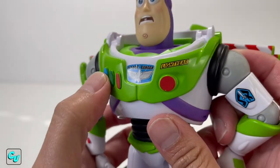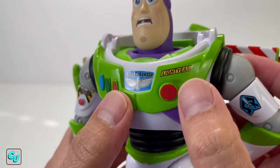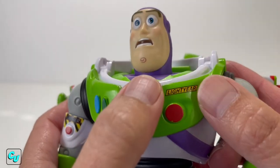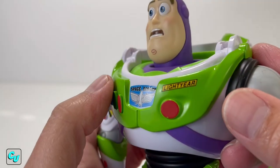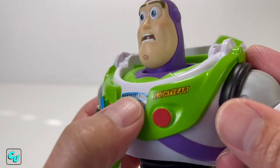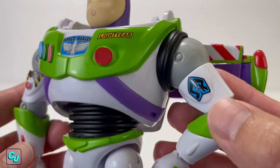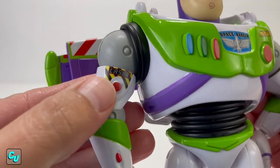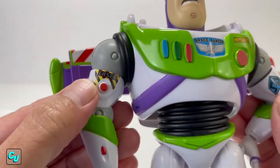Going down to the chest - these buttons here are painted and they don't press. Same for the wings, they don't press. We do like how the Lightyear logo is painted on compared to the Space Ranger sticker, because over time you can see it's already wrinkling and bubbling up. So it's nice to have the Space Ranger painted on as well. The laser and buttons don't press either - they're just painted on.